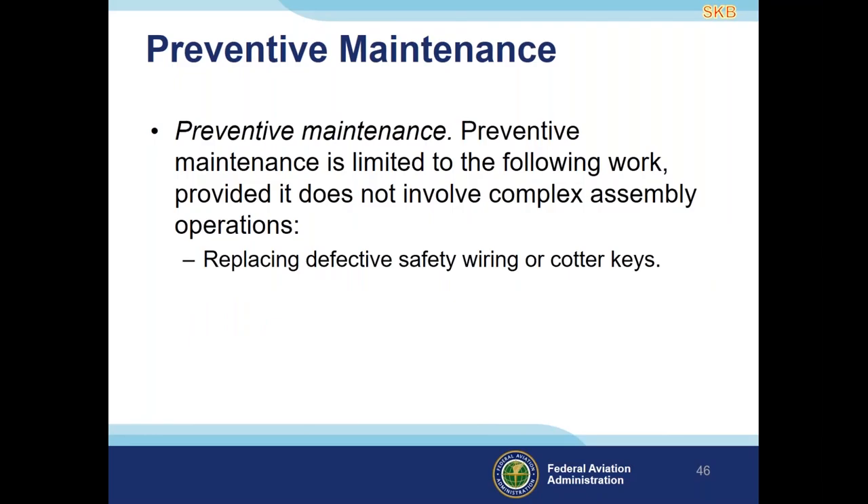All the safety items discussed tonight relate to the fifth item in the list of what is preventive maintenance from Appendix A of FAR Part 43: replacing defective safety wiring or cotter keys. If you own and operate your own aircraft and hold a private pilot certificate or higher, you can do that yourself — but you need to follow proper procedures. Tim has done multiple webinars and events on performing preventive maintenance correctly, and these are available on the FAST team website.